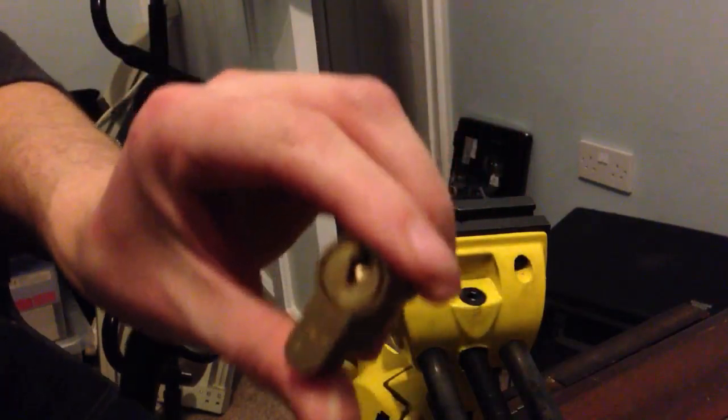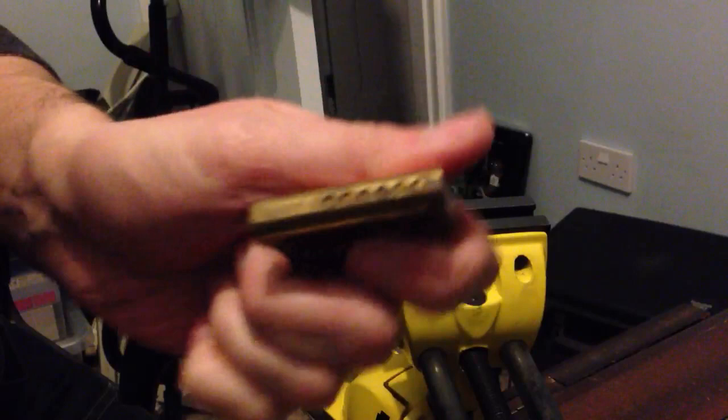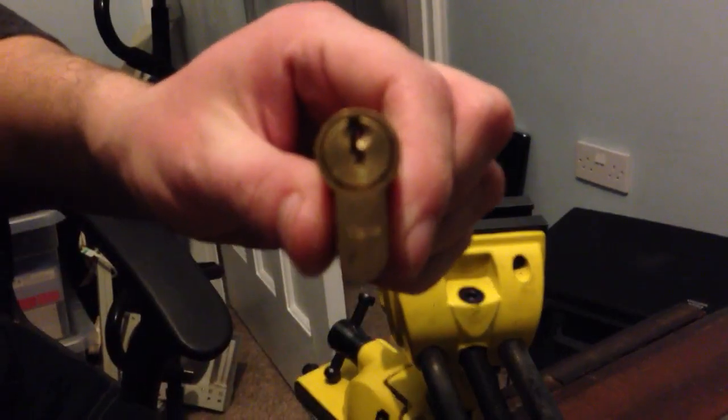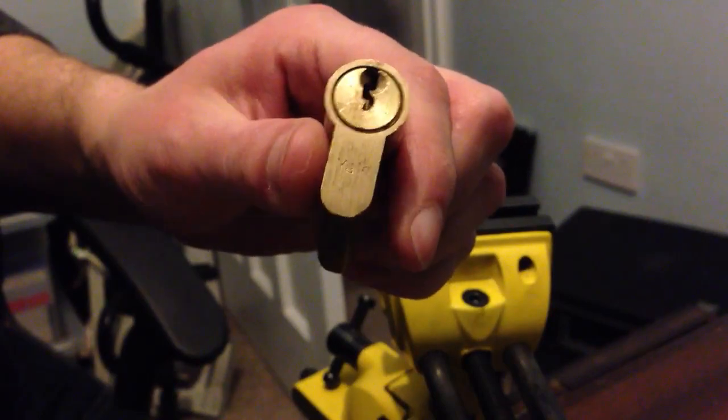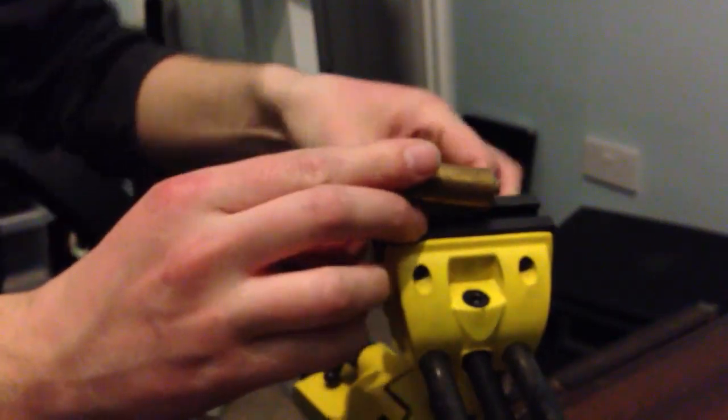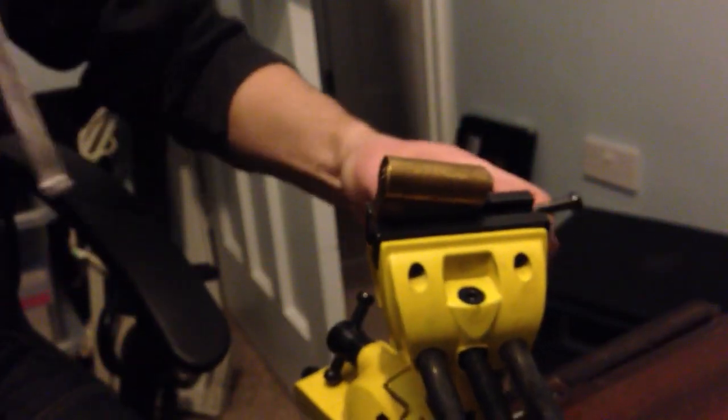Right guys, I've got a Yale half euro here. It's apparently a six pinner. The pick's kind of weird so I'm going to pick it and gut it for you. Not sure what's in it, don't know where it came from. Either way, let's get it picked.